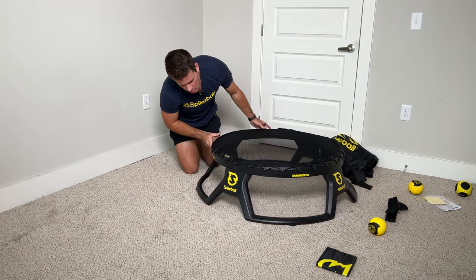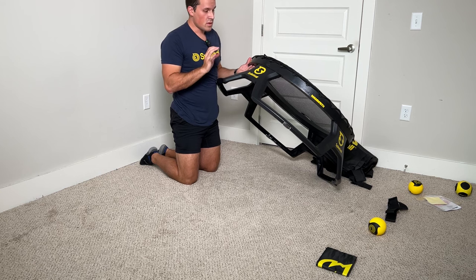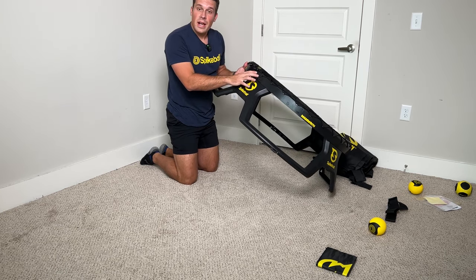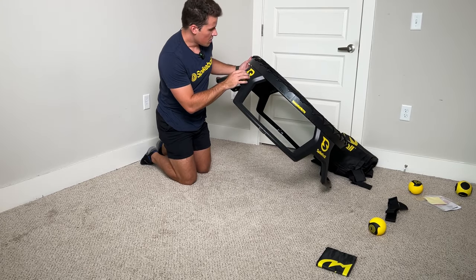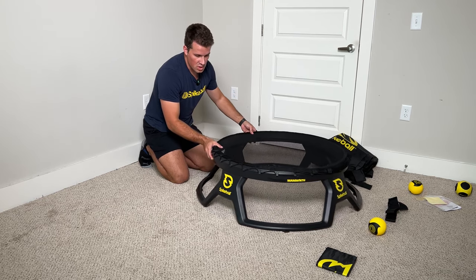I noticed — I don't know if this is just particular to the first thousand sets — but since I was in the first thousand, it has a little mammoth logo on it and I'm actually number 711 out of a thousand. What a legendary number. So that's really cool, but I'm not sure if they'll have that for future editions after the first thousand.